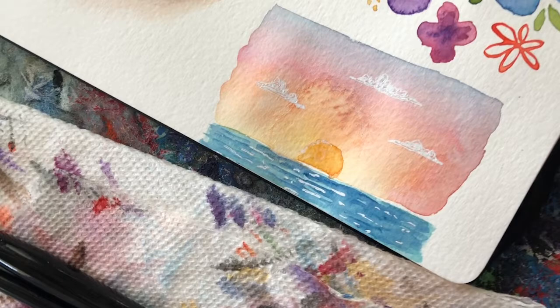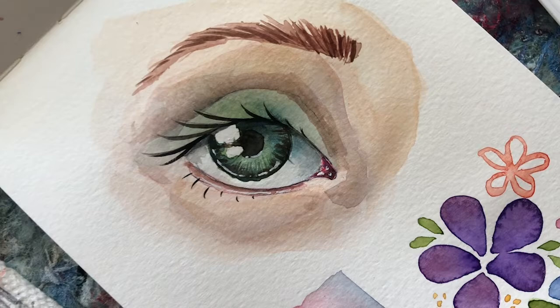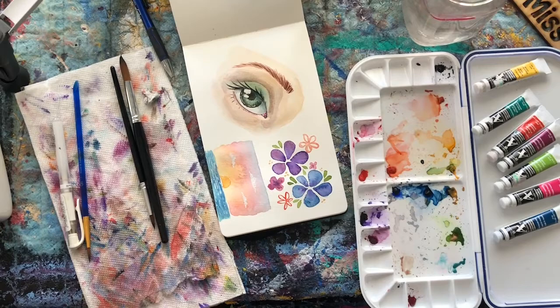With the flowers, same thing — wet-on-wet letting the colors bleed into each other, but with more informed and structured shapes. And finally this eye, obviously the most detailed of the three, required a lot more layers and more patience. But this just goes to show you that whether you're starting with very basic shapes and colors or going a lot more in depth and detailed, you can get some really incredible art out of watercolors — it just might surprise you what you can create.